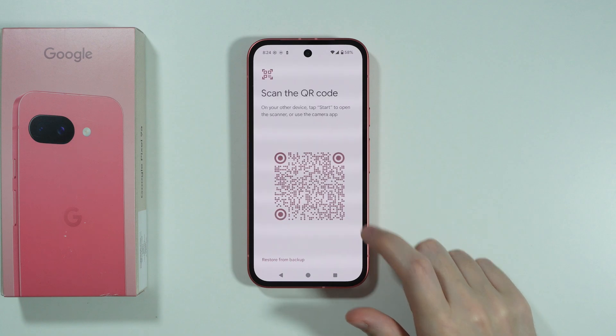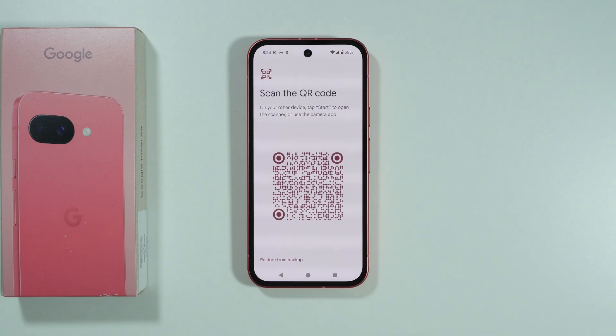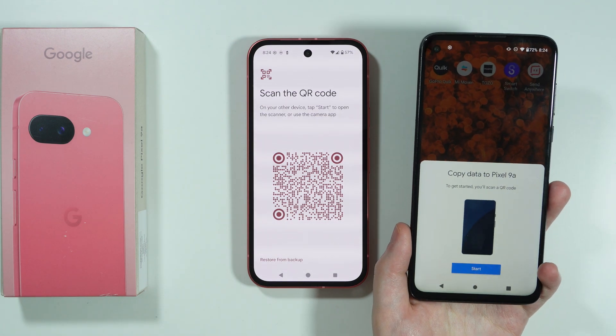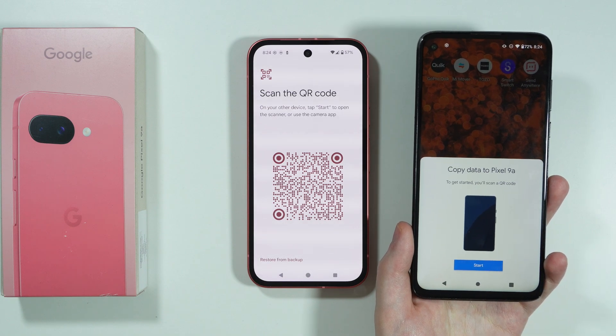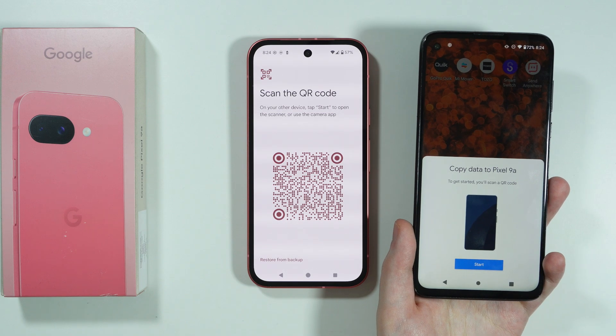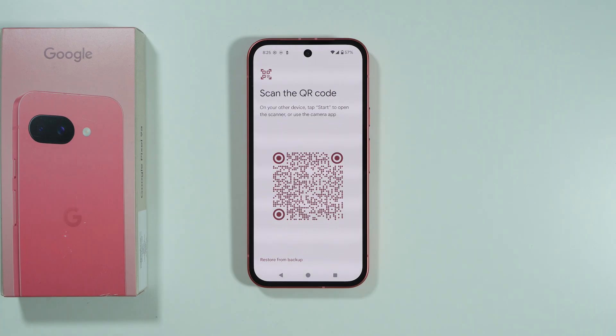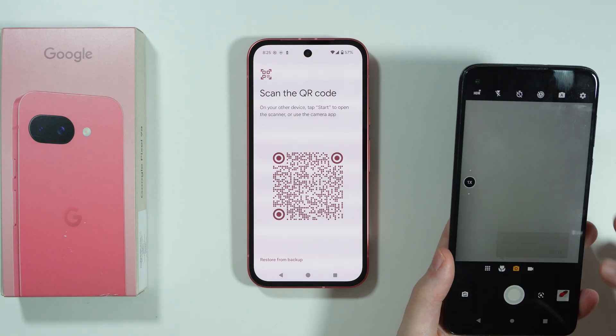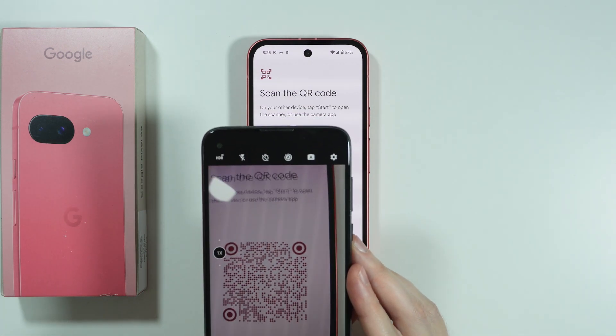Let's say I'm going to choose Pixel or Android. In this case, I need to scan the QR code to install the app. There is also a chance that on your old phone you will immediately see the prompt 'Copy data to Pixel 9a' — if so, simply press Start. If not, open the camera on your old phone and scan the QR code.